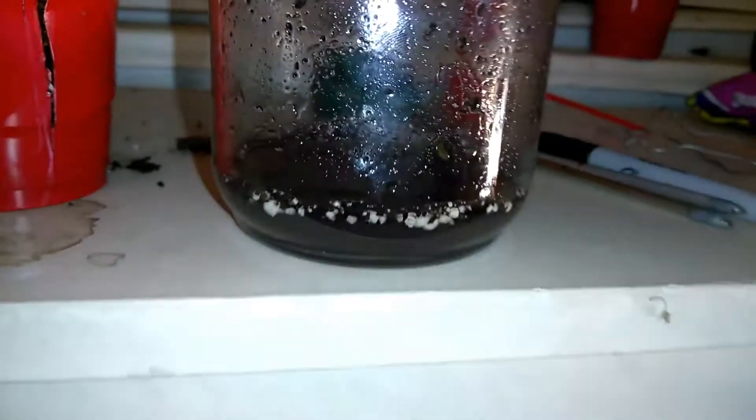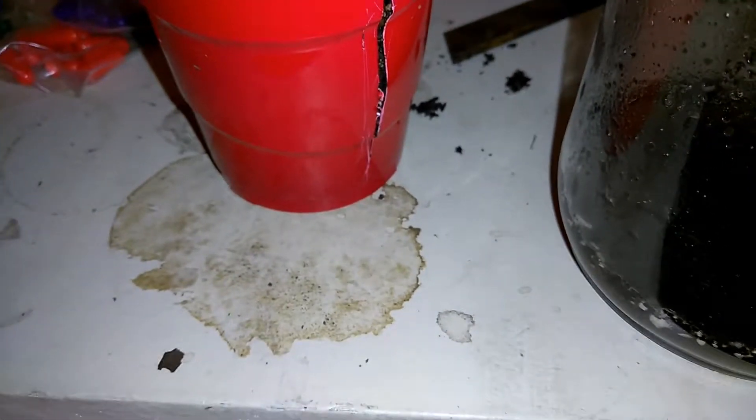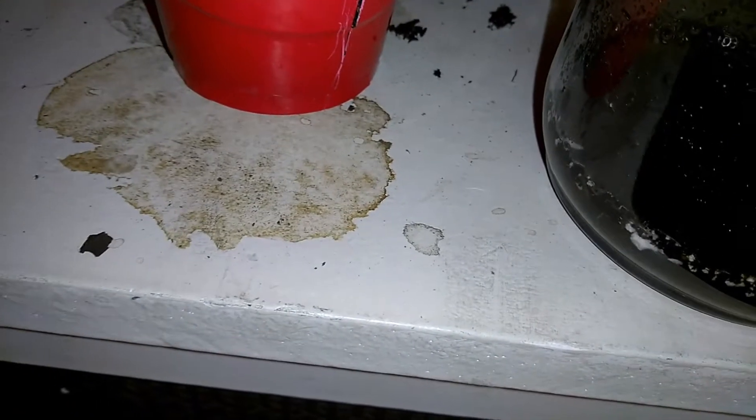Once you've shaken it, you want to let it settle for about a minute or two. If your soil is more clay based — which it shouldn't be if you're growing cannabis — you're going to want to wait longer.